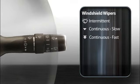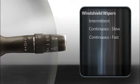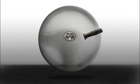To turn them off, push the stalk back up to the starting position. If you only need one or two wipes to clear the windshield, press the stalk up. The wipers will operate as long as you hold it there.